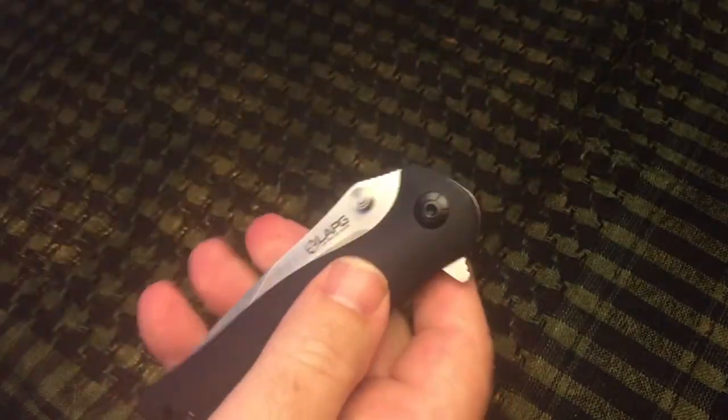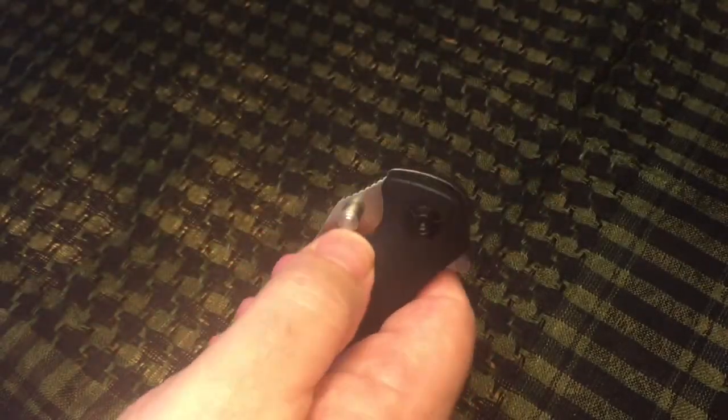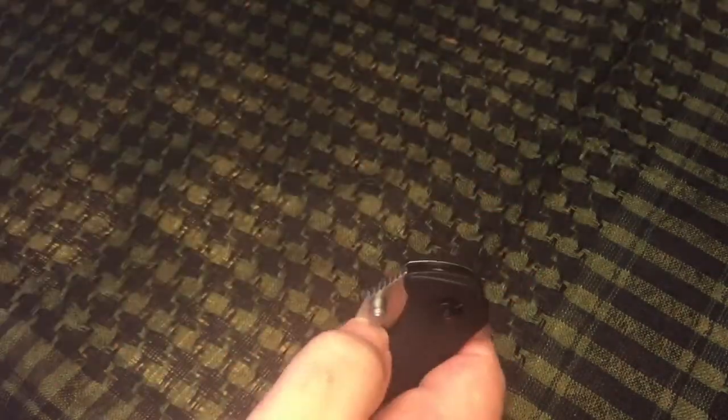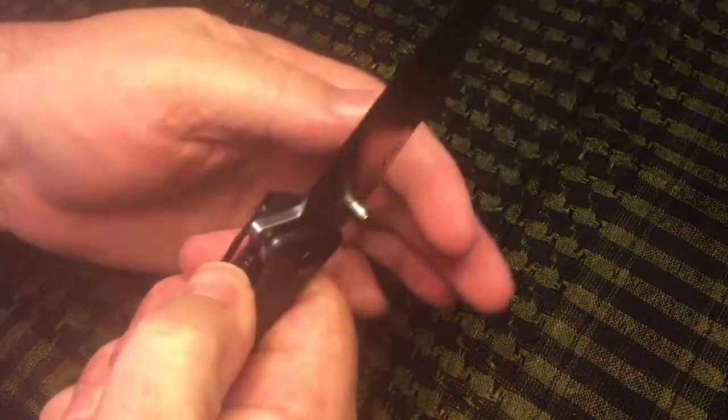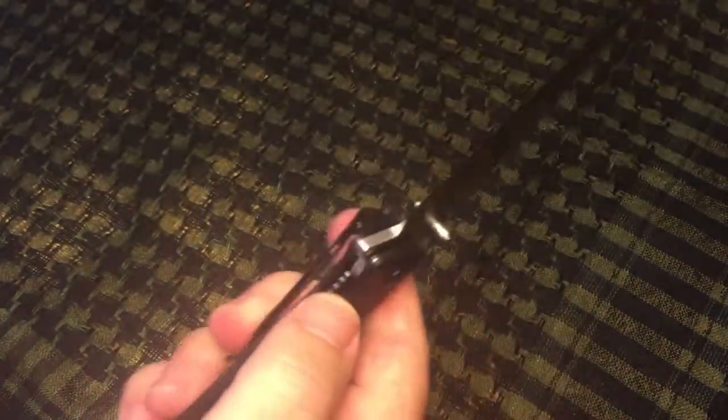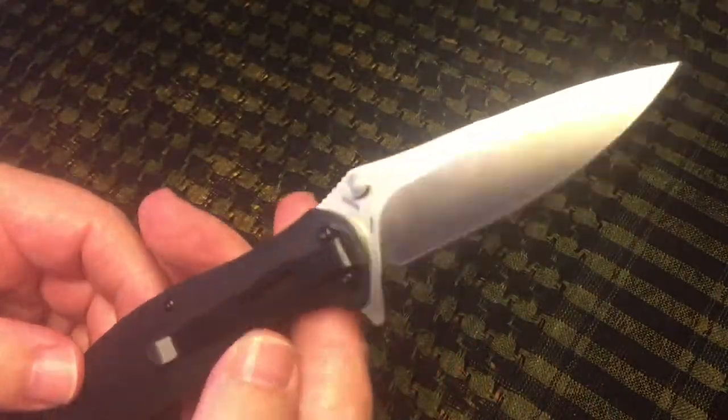You can sort of get used to that just by lowering your grip on the handle a little bit. It is much more solid when you use the thumb studs — that seems to work most of the time compared to when you use the flipper. But I guess you get used to either way of doing it.